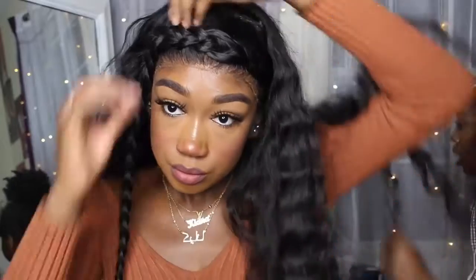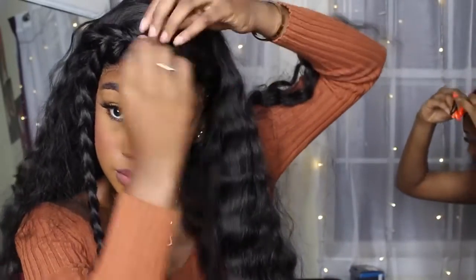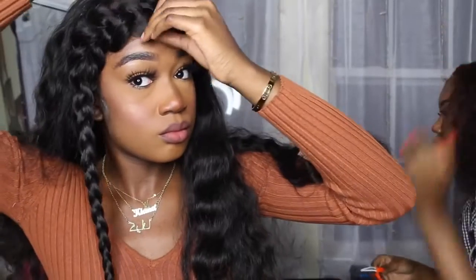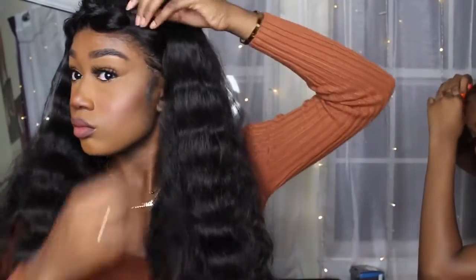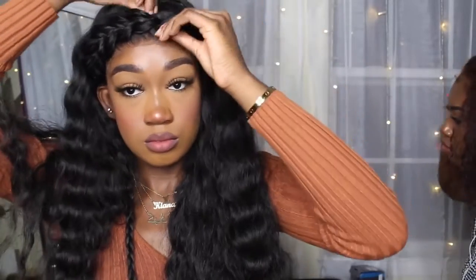Now that I'm done braiding, I stretch out the braid so it can be more open, bigger and fuller, so it covers the whole lace entirely and you can't see it. I didn't put baby hairs on this look because I don't really need it. I do advise you to keep pulling at it — I should have pulled it more, but it still looked good. This is the finished look — a little braided crown. It's so cute, and you can add little clips and stuff to it.